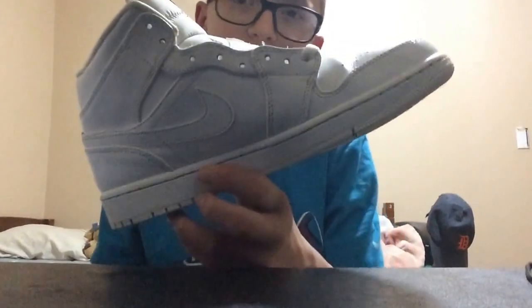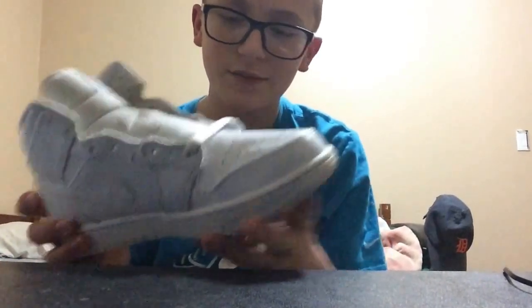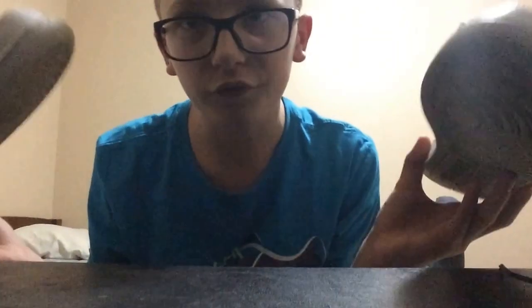Hit me up on Twitter with a follow and a DM. I wore these about three times. There is some pretty good padding on here, but I can compare it to the Fives — the Fives have so much better padding than these. I feel like they don't even take their time on these shoes. These shoes are just flimsy next to the Fives. The Fives are really good shoes — we can do a review on that a different day. But yeah, these shoes are actually really comfortable. Surprisingly, a lot of people say Jordan 1s aren't that comfortable.